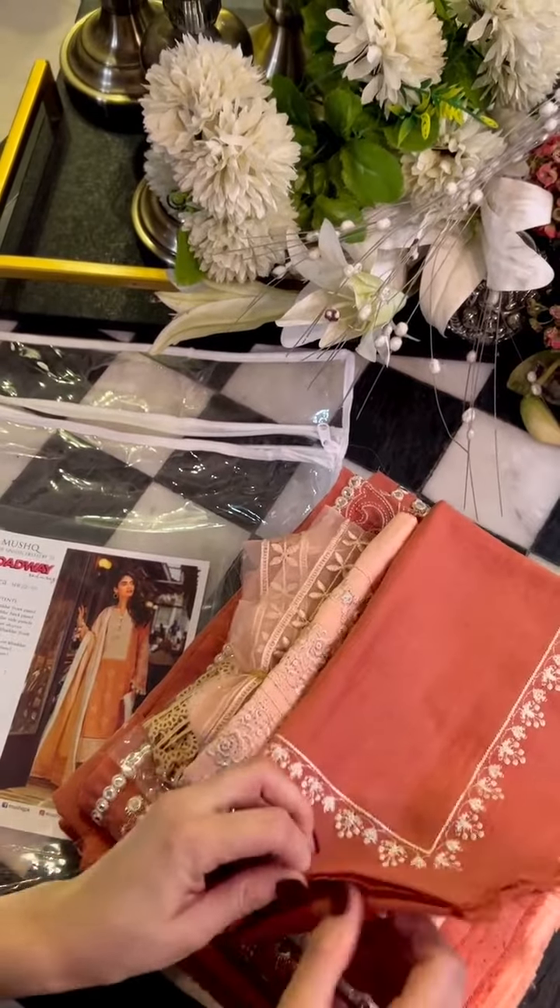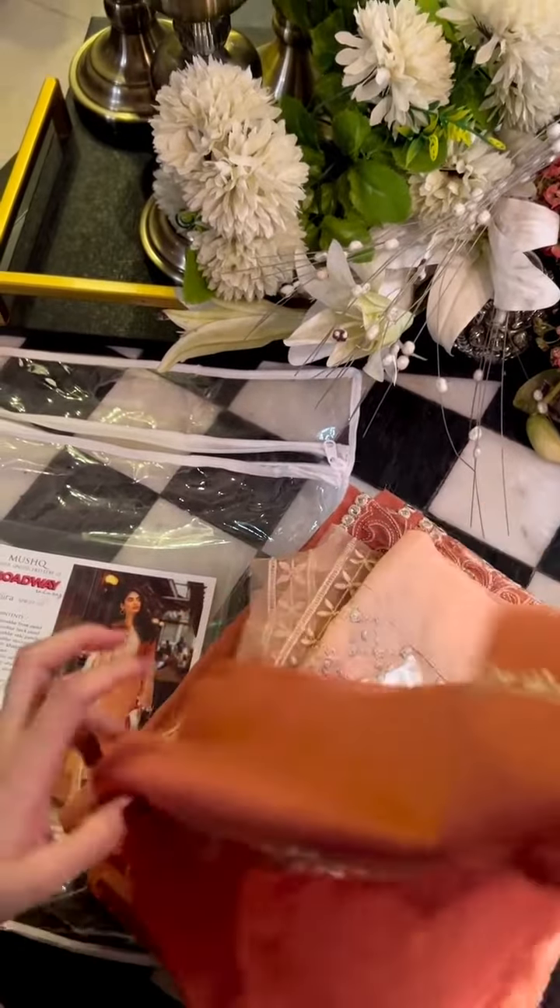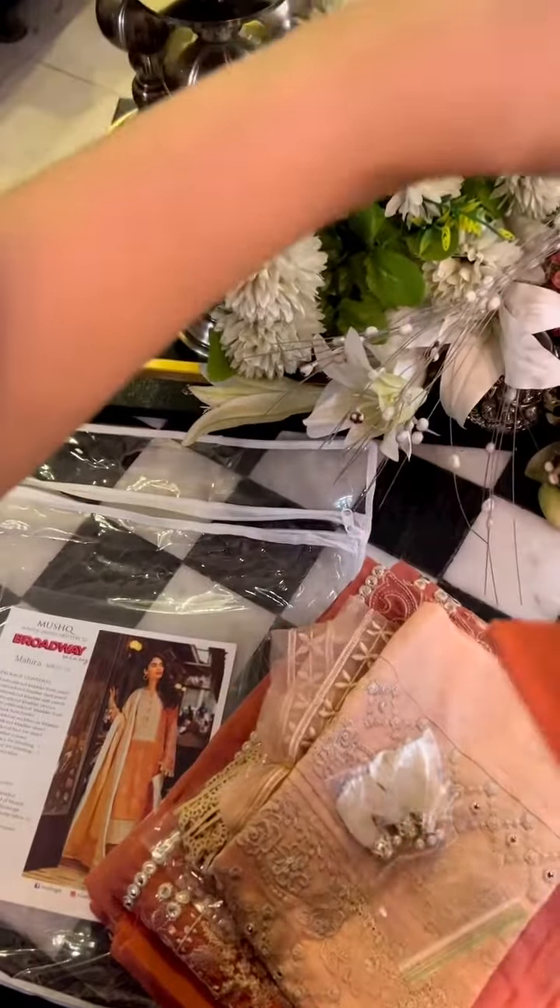This is a very pretty color outfit. Let's open it up now for you.